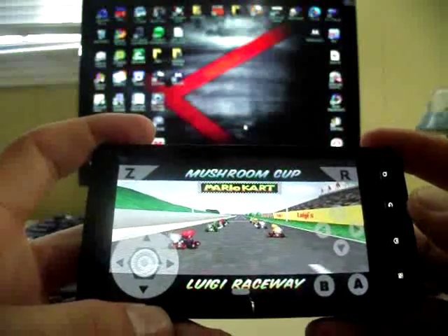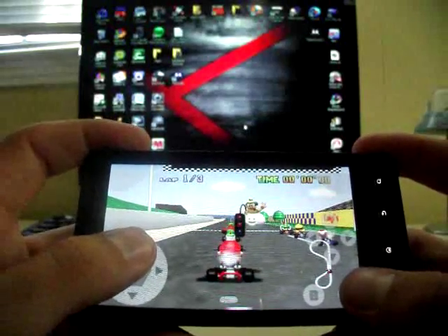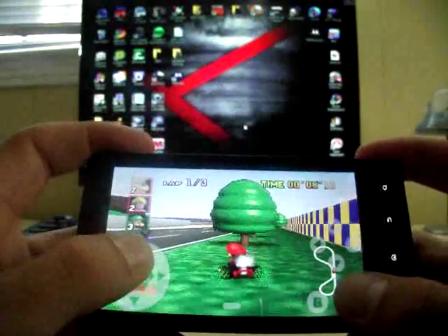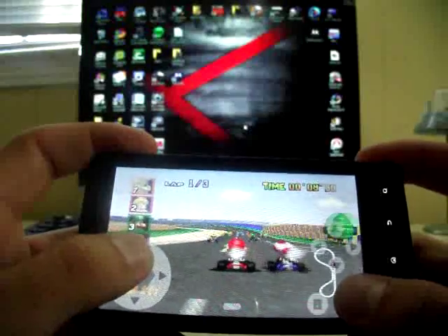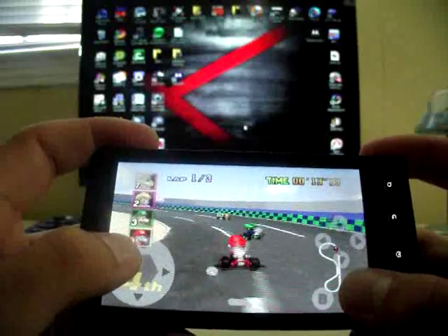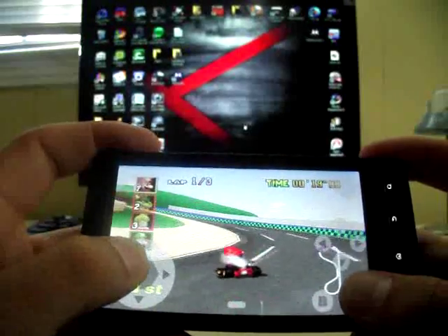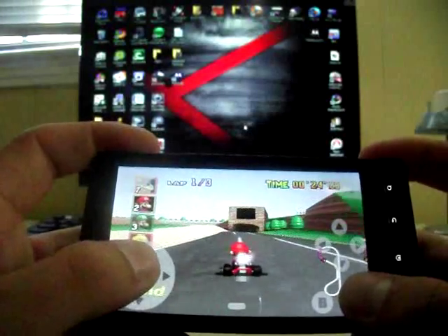You can kind of hear the glitchiness in the sound, but it will get better. And some of the ROMs actually don't glitch at all. One thing I would suggest: if you have the DroidX overclocker app, overclock your DroidX to 1.3 gigahertz, or whatever device you're on. If you can overclock it at all, that really does help with the glitchiness and makes it a whole lot smoother.